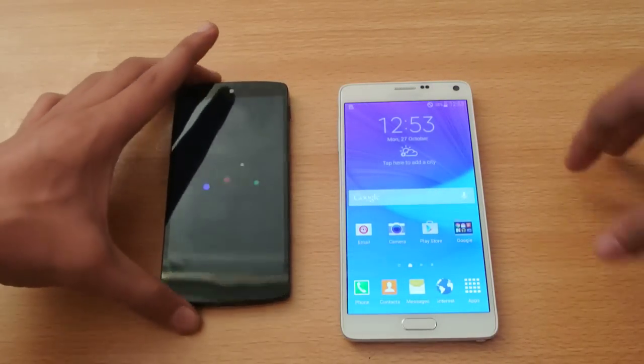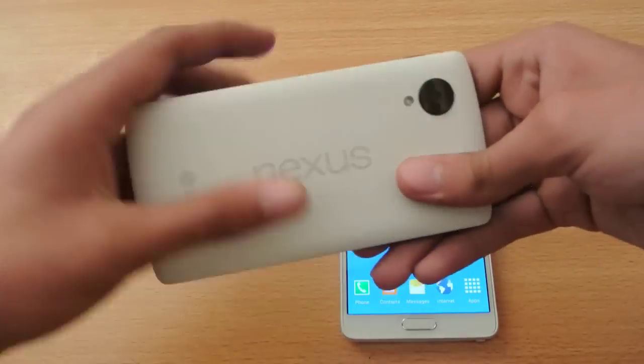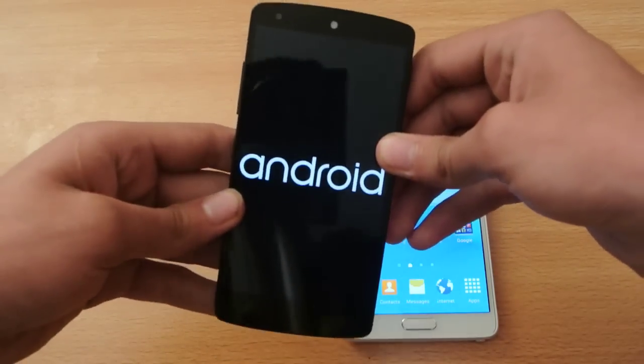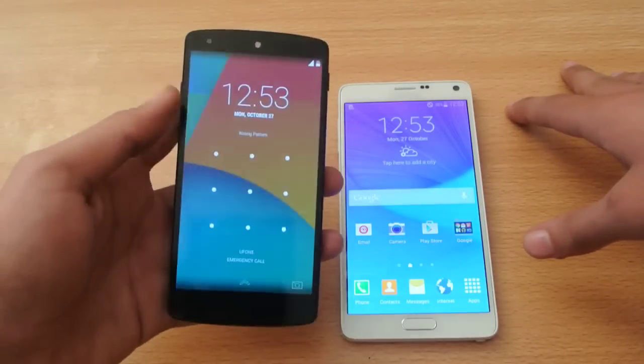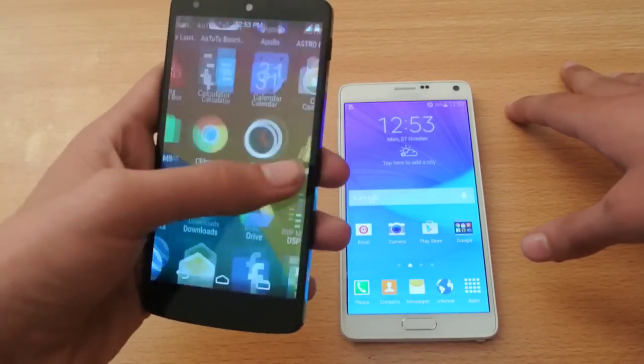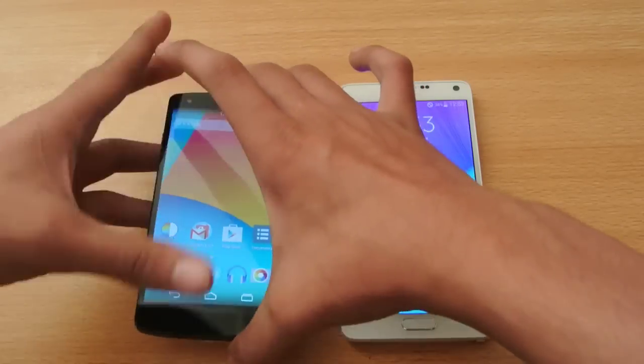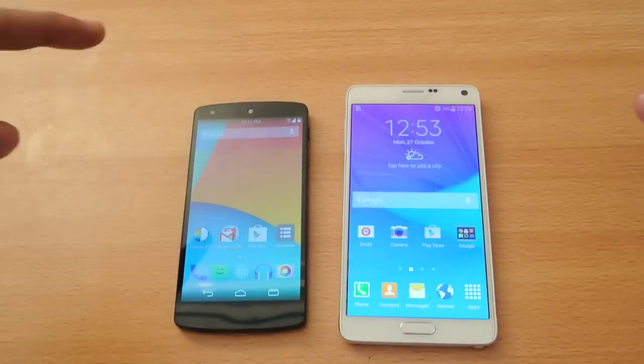The Note 4 is extremely fast in terms of turning on. I will compare it with some newer devices and newer processors. The Nexus 5 is not bad, as it has a Snapdragon 800 processor. I will be installing Android 5.0 Lollipop — the latest developer preview — and then comparing it in detail with the Note 4, and that will happen soon.